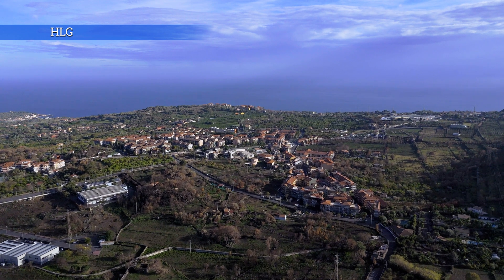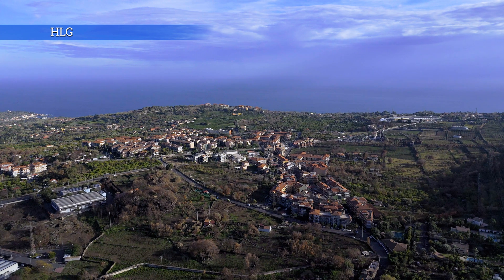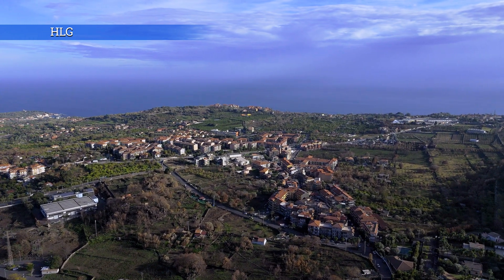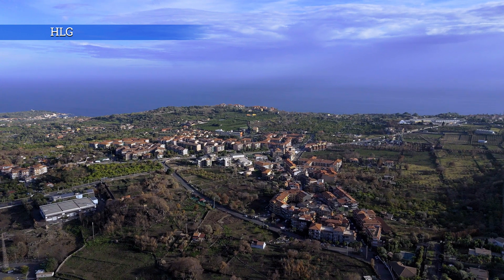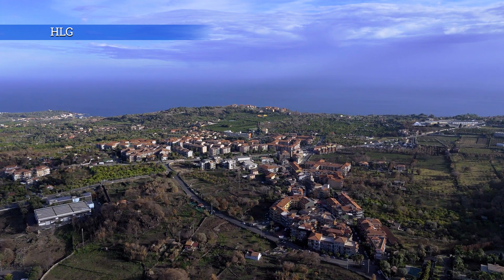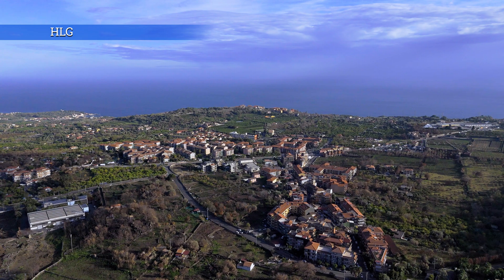Using LUTs is not a must, although it would be helpful if DJI supplied a specific one for this mode. I have used the DJI LUT D-Log M for the Mini 4 Pro as a starting point with good results. One thing to notice is that HLG is very demanding in terms of computer resources.